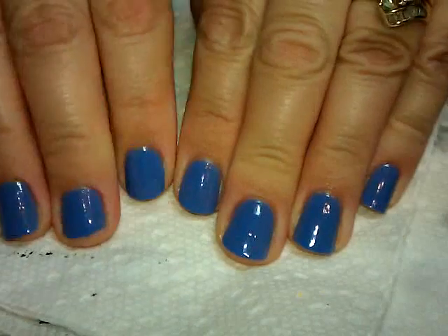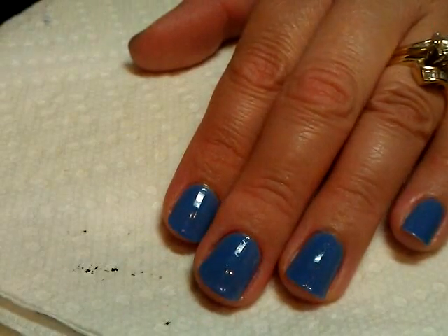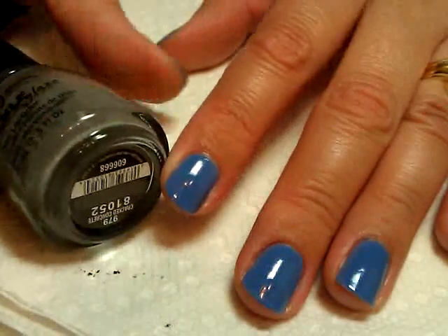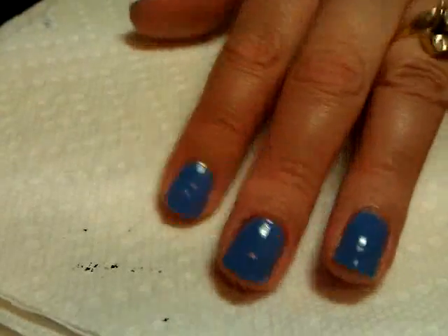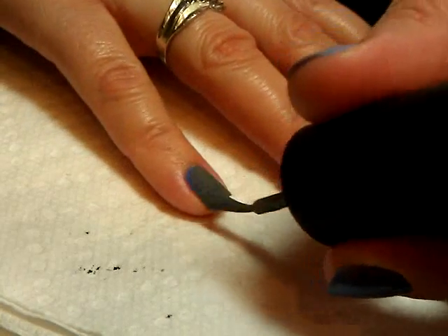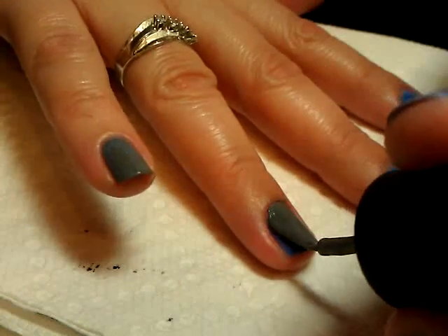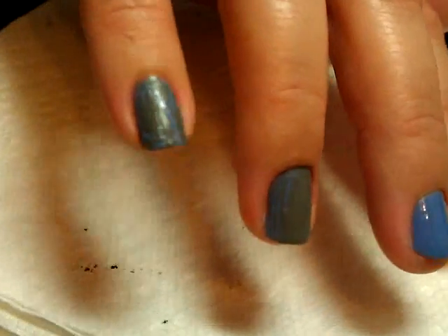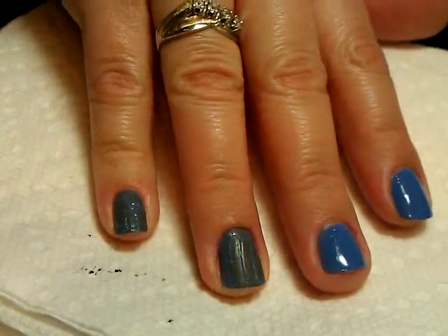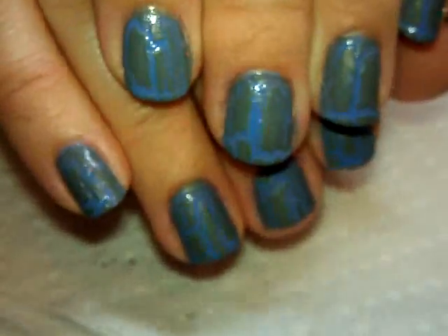Hey everybody, thanks for joining me today. My base color is two coats of China Glaze in Secret Periwinkle. Next I'm going to put a layer of crackle polish — this one is Cracked Concrete from China Glaze — and I'm just going to do a pretty thin layer over them. I'll give this a few minutes to fully crackle, do the rest of my nails, and I'll be right back. Okay, so here it is — it's all cracked and you can see the contrast, and the lighting is a little bit better now.